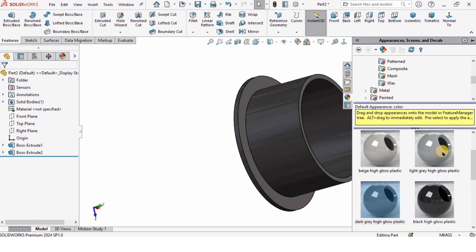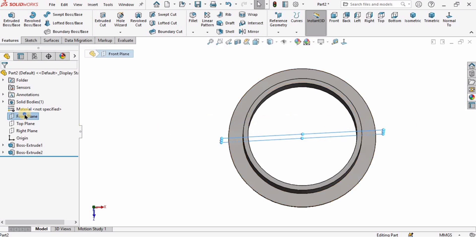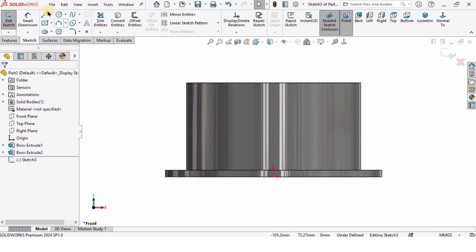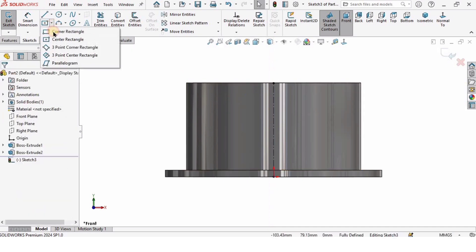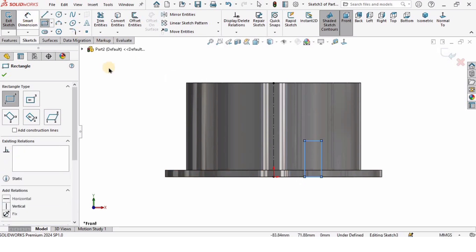I'm going to change the color a little bit. Then I will need a plane which cuts the part in half — in my case this is the Front Plane. I will click Sketch and create a center line, and then create a corner rectangle here.